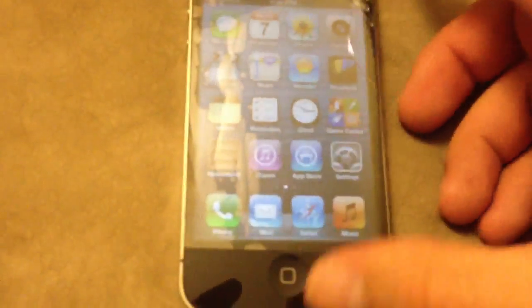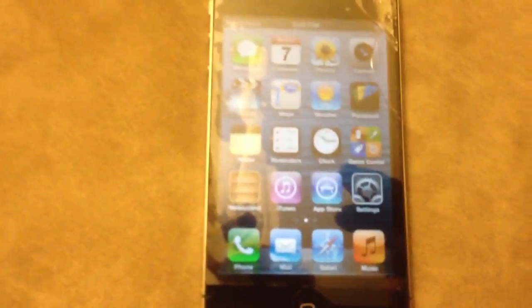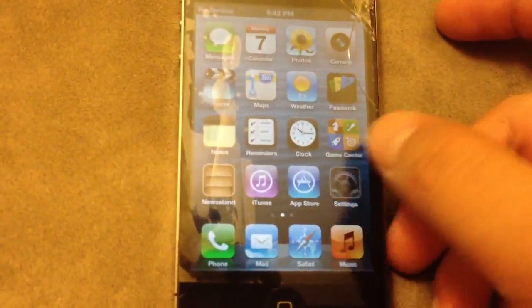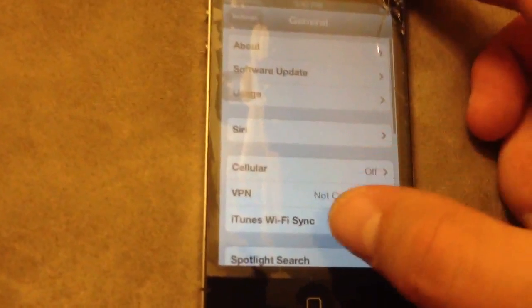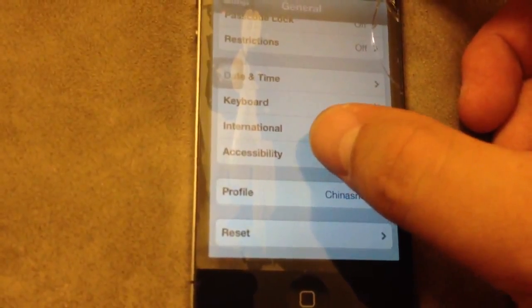Sorry about the screen glare. First thing you want to do is go into Settings, then General, and scroll to the very bottom and go to Accessibility.